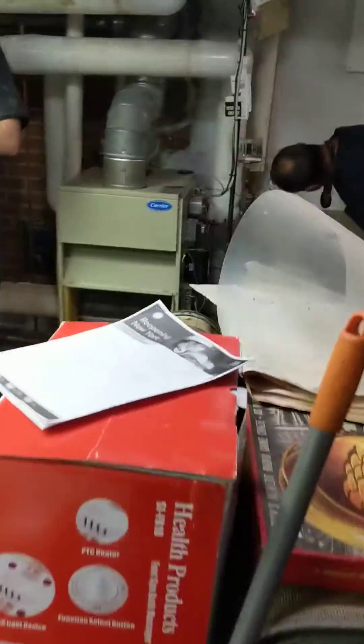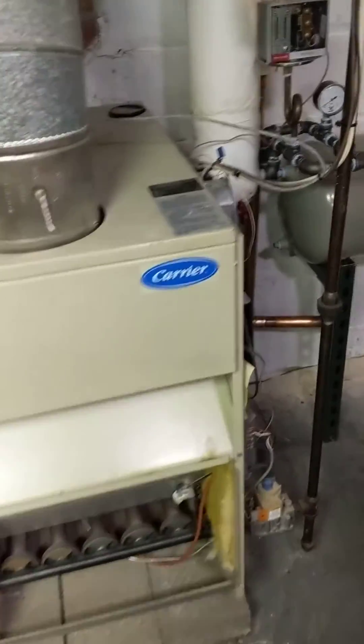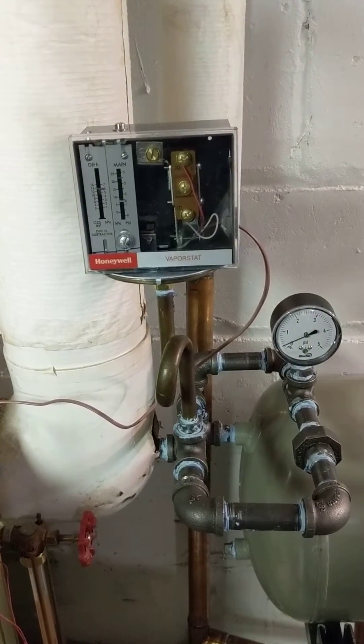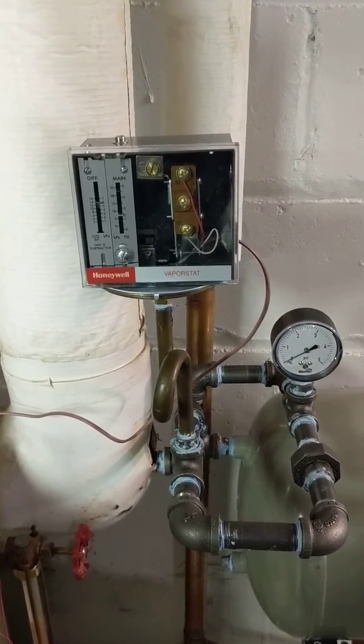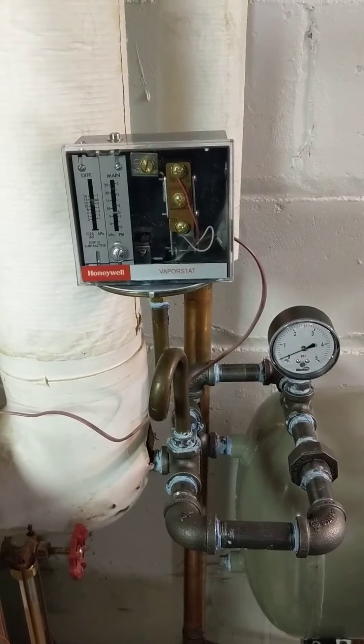They added the surge tank and we've added the vapor stat controller, and the system seems to be working perfectly now — nice smooth operation. The vapor stat allows the boiler to run till approximately one and a half PSI, and once it shuts off, it drops down to about a quarter of a pound before it turns the burner back on.